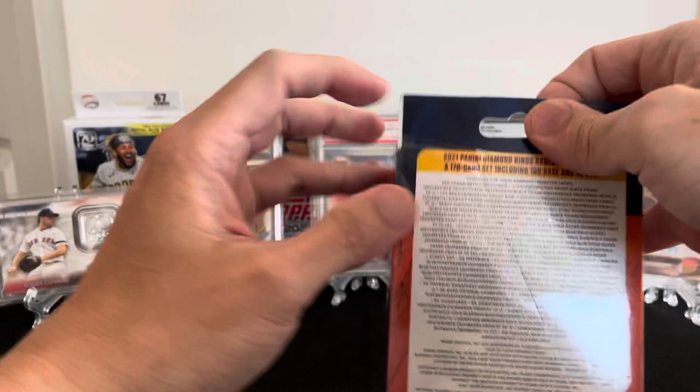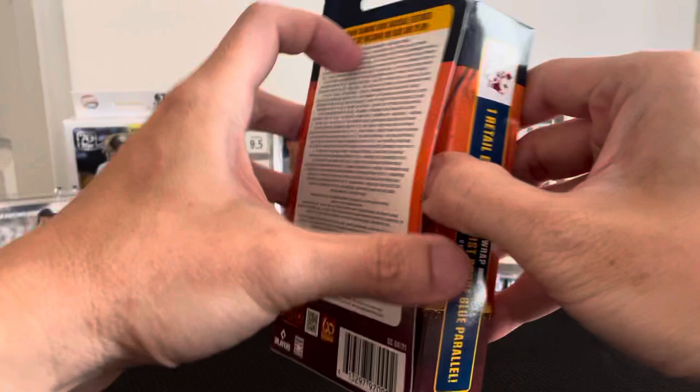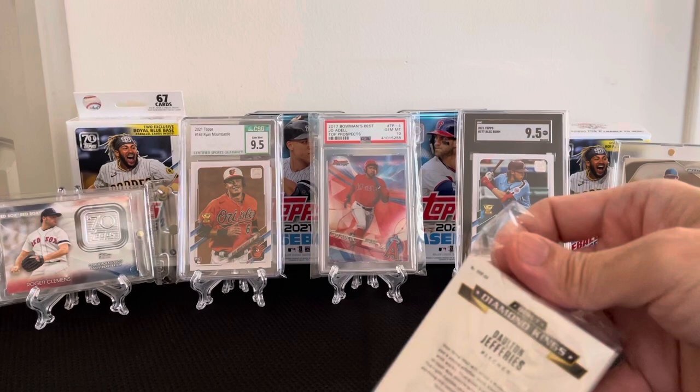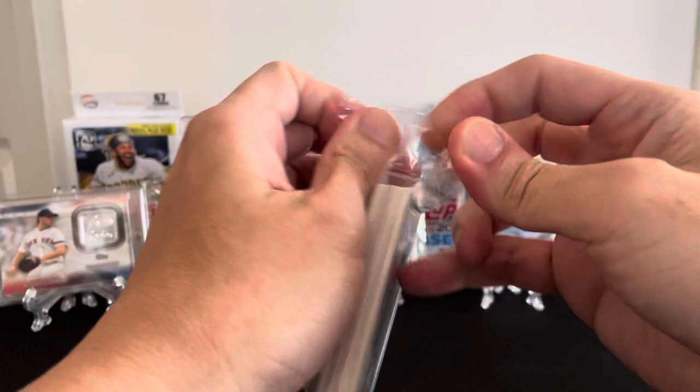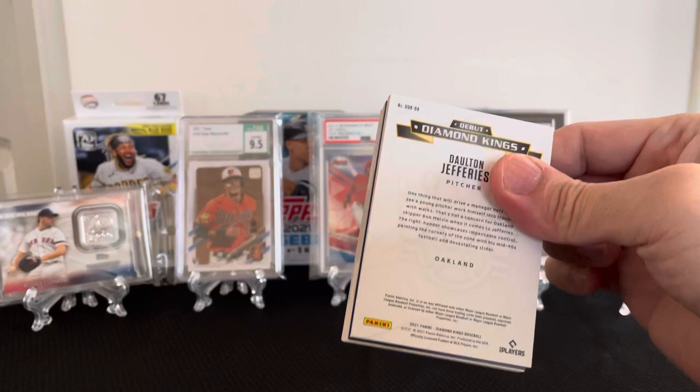If you like my videos, please press like and subscribe. All the good stuff was gone when I went there this morning, so that's what I've got. There's no basketball cards, so it's just baseball and football.